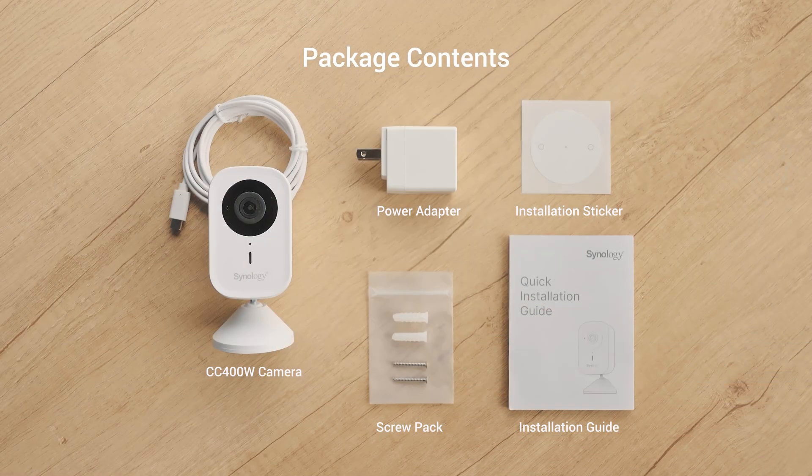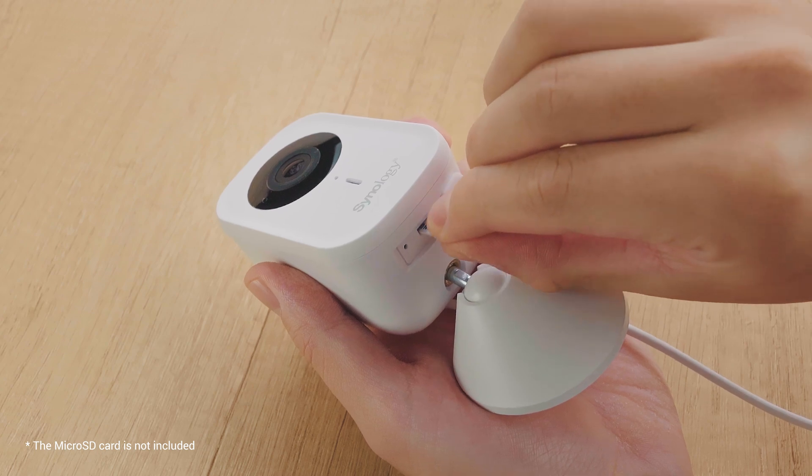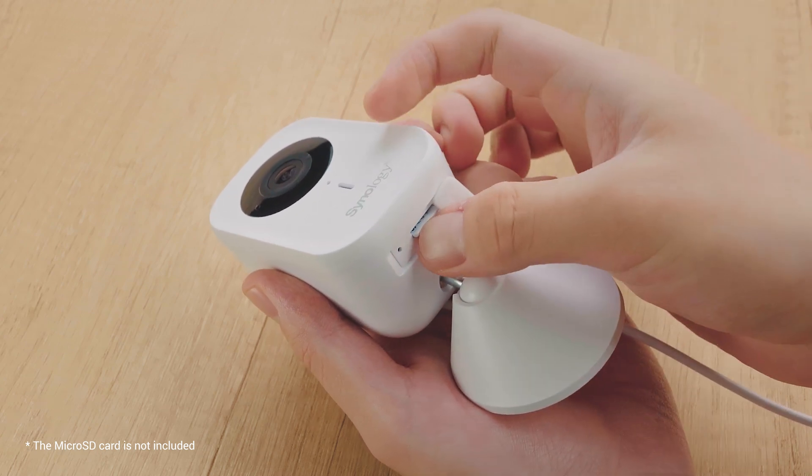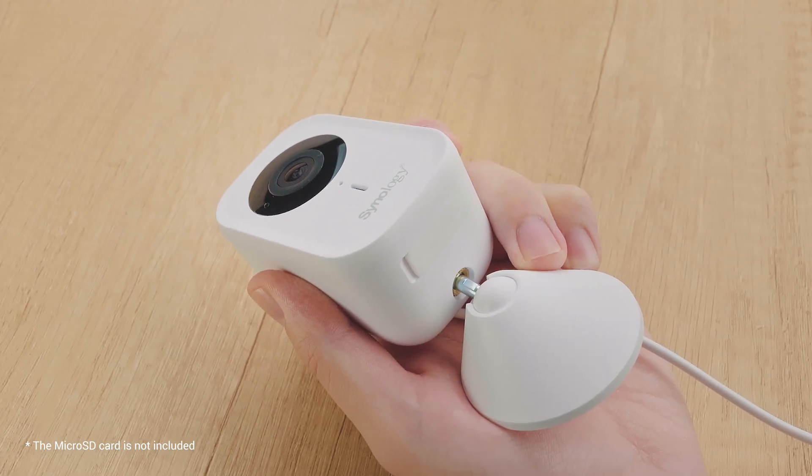When you purchase your CC400W, the package should include these items. Please note that the microSD card is not included. We recommend installing a microSD card to ensure uninterrupted recordings, especially in cases of unstable network conditions.